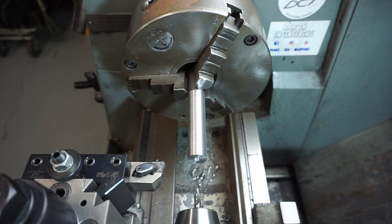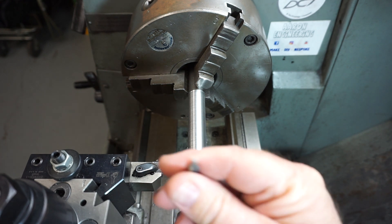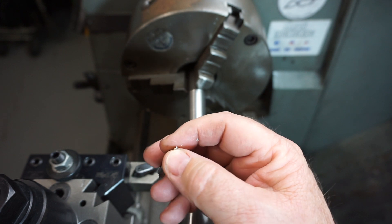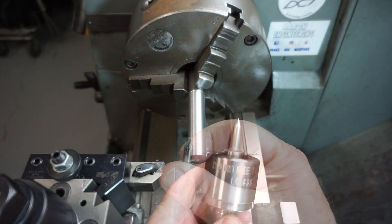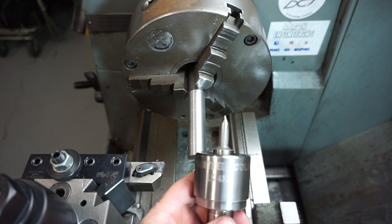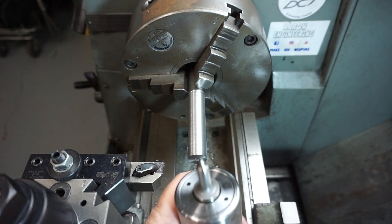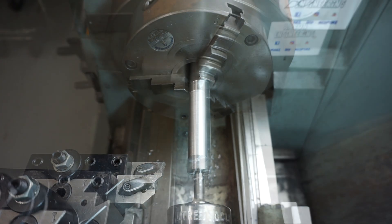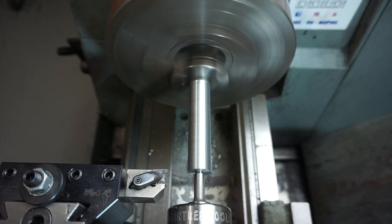There you go — it's not even hot to touch. I can hold on to the tip, there's no heat in that whatsoever. This is an Australian made live centre by a company called Daintree Tools. These can be purchased through Arthrit Live Tools if you're after one. Let's get back into this.